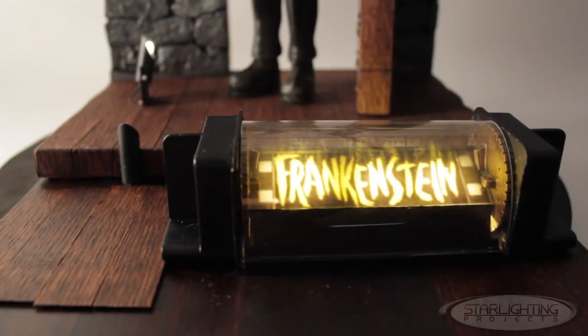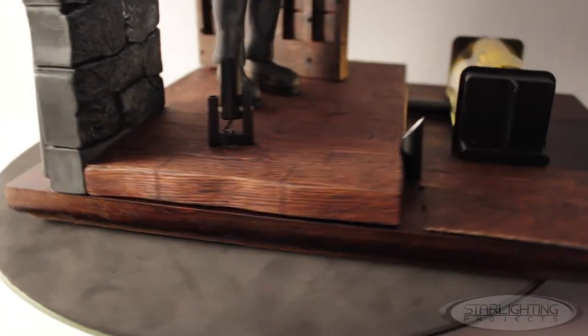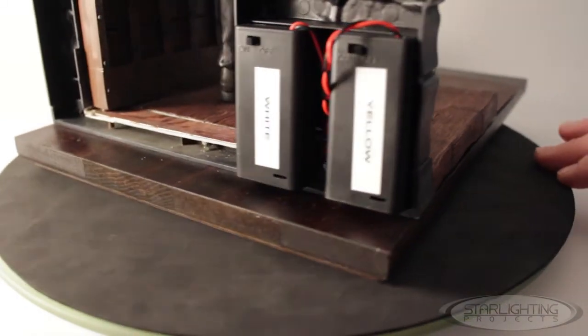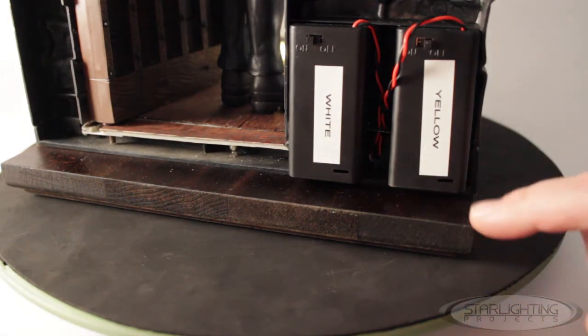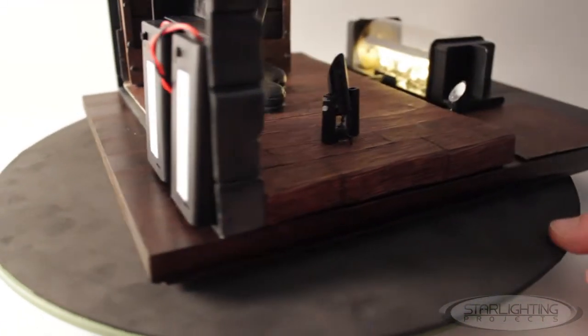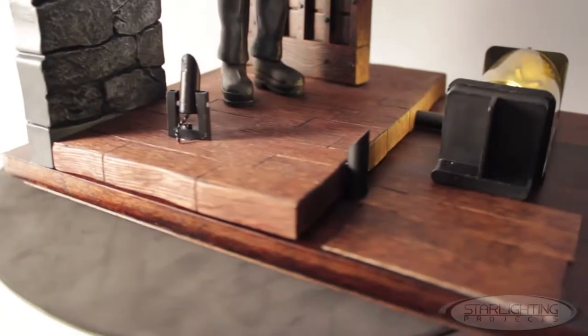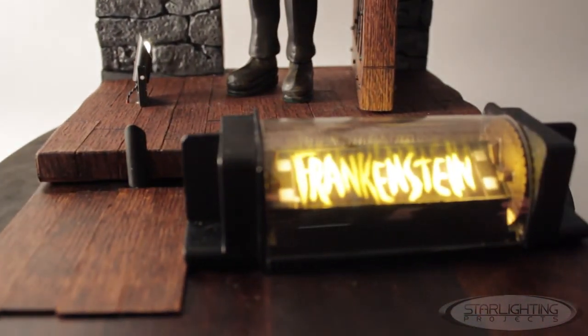Power and control for the electronics package is fairly straightforward. I used two battery packs mounted on the rear wall — one for the yellow LEDs and one for the white LEDs. I simply ran the wires through a hole in the base out toward the front of the model. I wanted to keep the electronics fairly simple, so the battery packs also have power switches on them — a fairly easy way to light up a model.